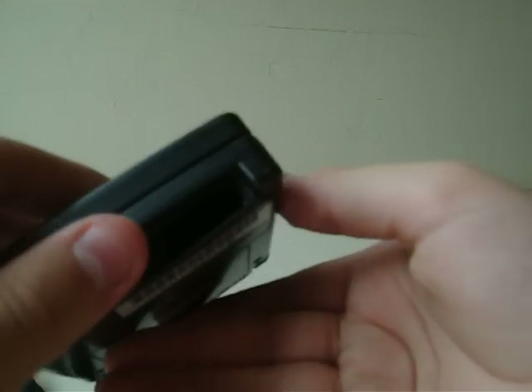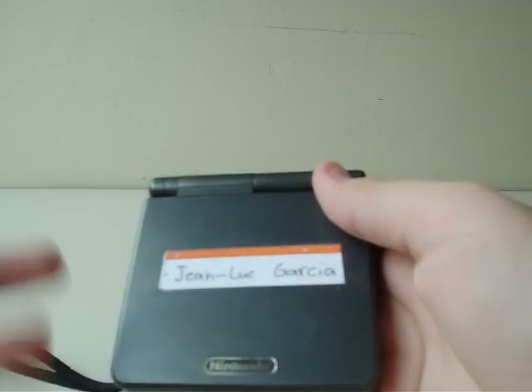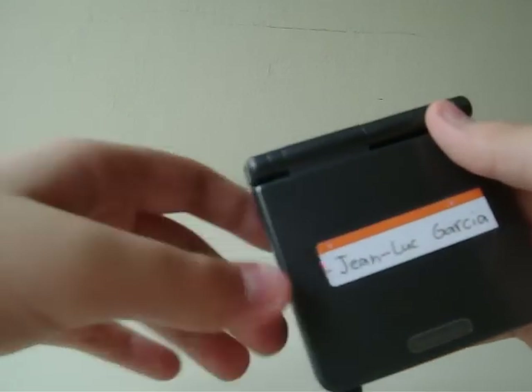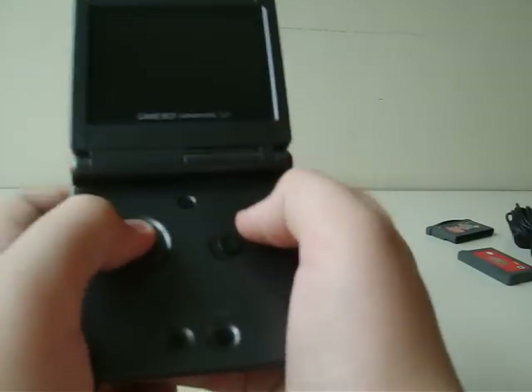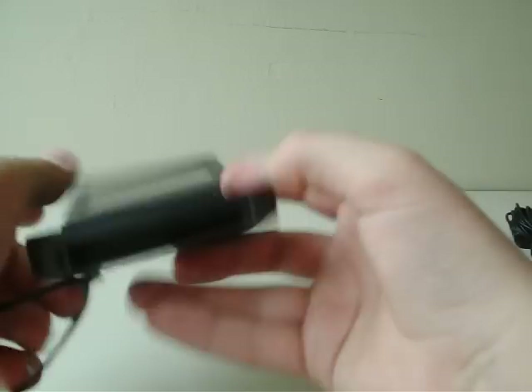So let's first take a look at the Game Boy Advance SP. I put my name on it so I don't forget it or lose it, if that ever happens again. And also that kid was kind enough to put this grip on it — he outsmarted Nintendo. He put this on it so when he plays, he can actually play like this and it can't fall. That's a pretty smart idea.